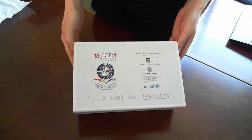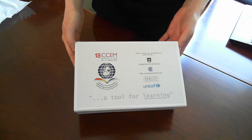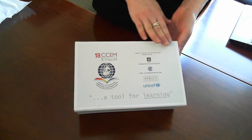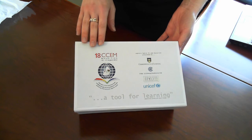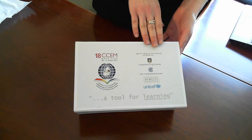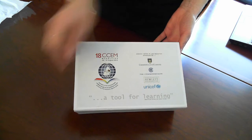What you're looking at now is the updated box. We've printed a special label and fixed it to the box, and it features the 18 CCEM logo as well as the logos of our partners who have contributed to this project.